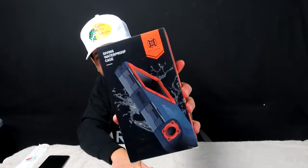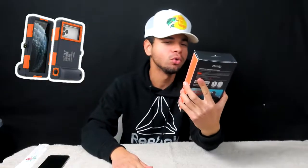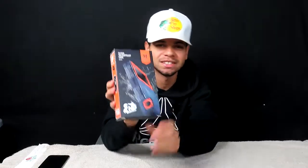What's up, guys? Welcome back to another episode of JP Reviews. Summer is almost here, 2023 is flying by, but since summer is fast approaching, I thought this would be a great time to review this Shellbox phone diving waterproof case, the second generation.